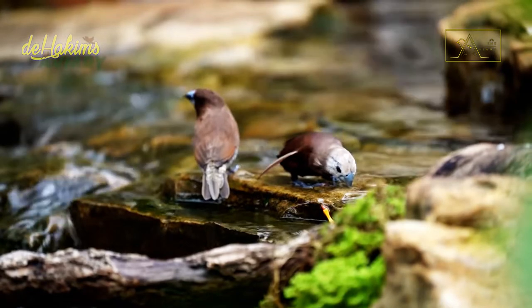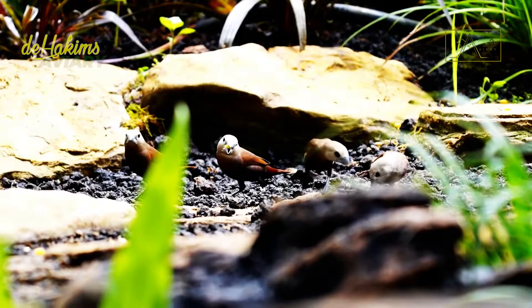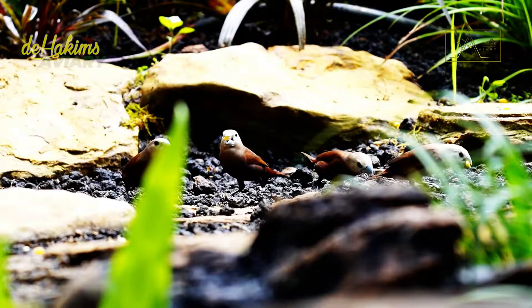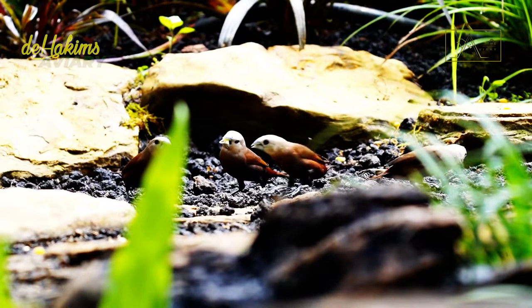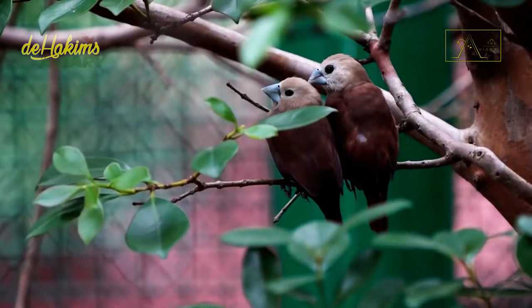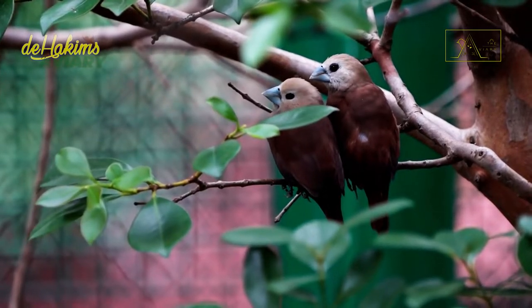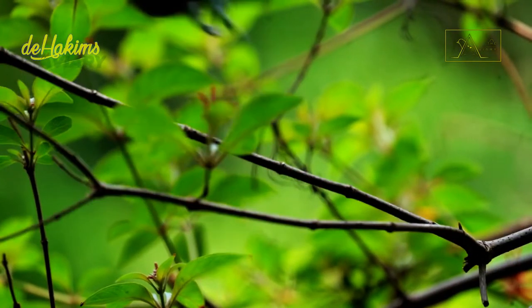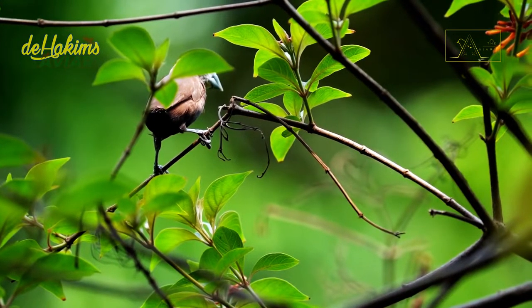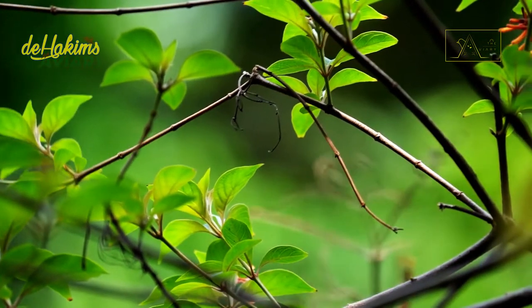White-headed munia is classified as Least Concern on the IUCN Red List. Their presence in the wild is still abundant, although they are hard to find in urban areas in Indonesia. While they and other grain-eating birds are often considered agricultural pests, their presence can also serve as an indicator of environmental quality — if many white-headed munia are present, it indicates a healthy environment, whereas if the environment is highly polluted by pesticides, seed-eating birds will no longer visit.